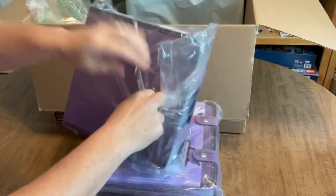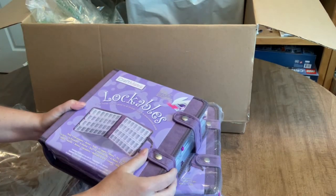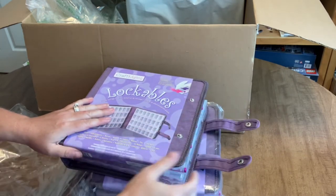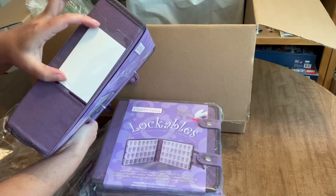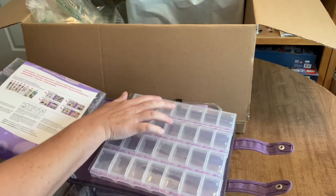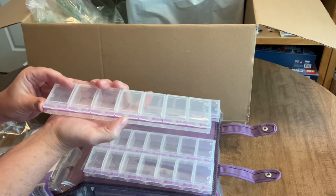These are my very favorite storage containers. They come in a nice binder — you can put a sticker on there or write what project is in each one. You have eight rows of seven which makes 56 slots, and these are really big. They hold two medium-sized Diamond Art Club bags, or you can get three large-size bags into two slots.